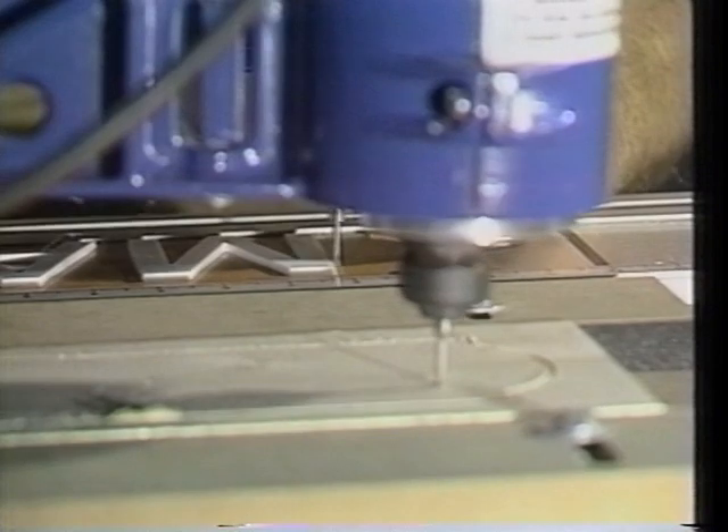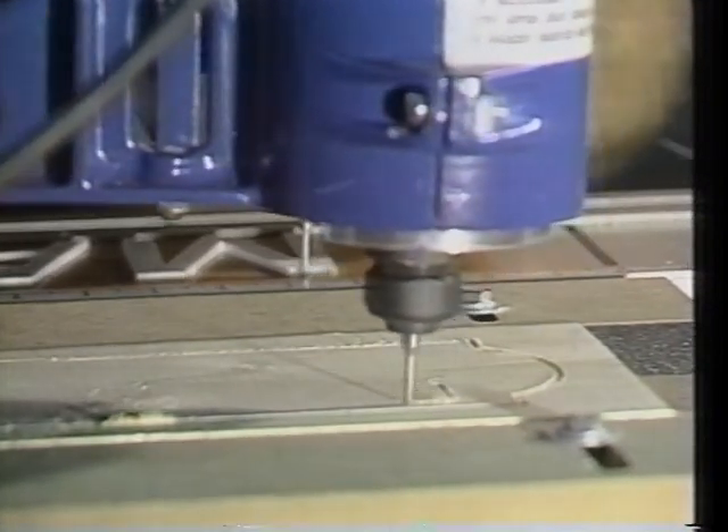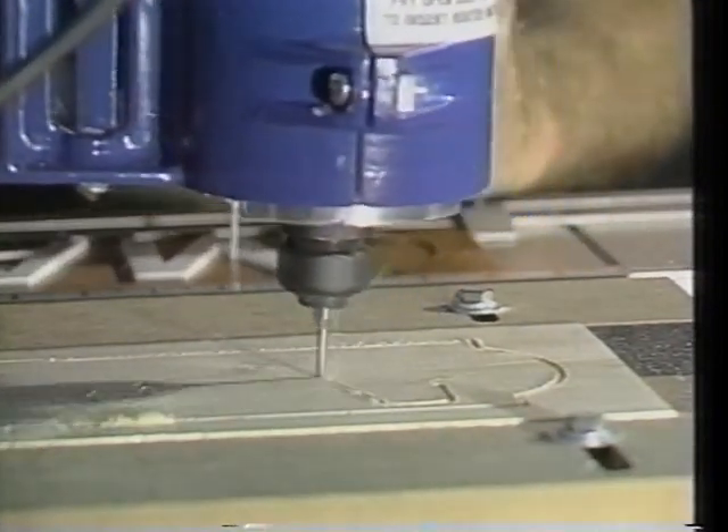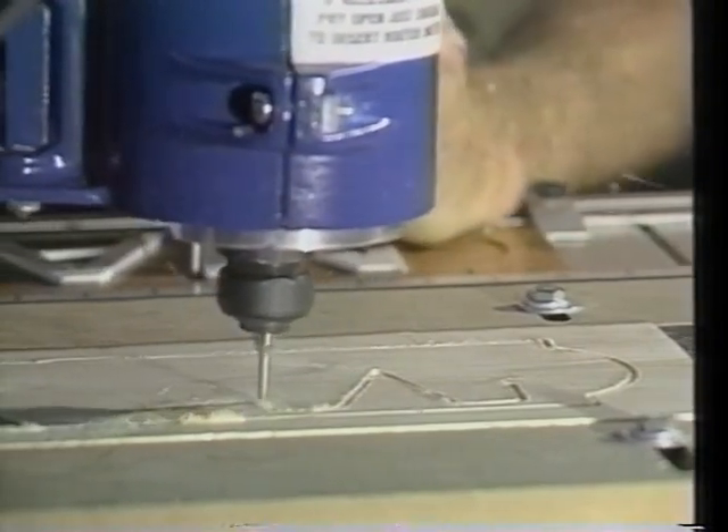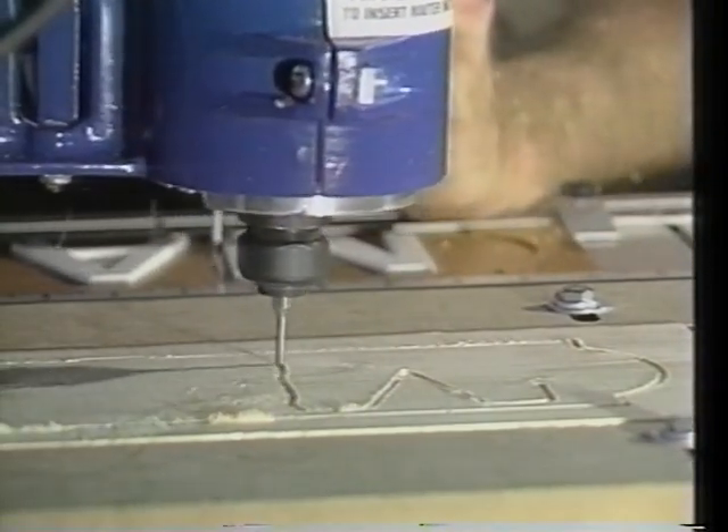With the relief carving capabilities of your Marlin Carver, you can add graphic elements such as logos to signs for businesses, and artistic touches to signs for home decor, making them both fun to create and easy to sell.